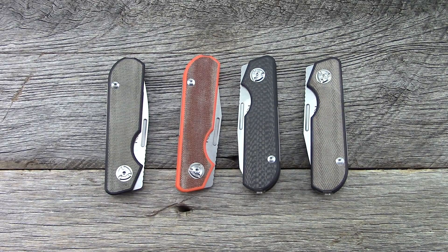Hey everyone, thanks for tuning in. We're going to take a look at a slip joint from Liang Ma. This was part of his 2019 catalog. It's called the Traveler and it's slip joint-esque — it's not quite a slip joint. It uses a different mechanism that I will show you, but we're going to look at the Traveler here in more detail.